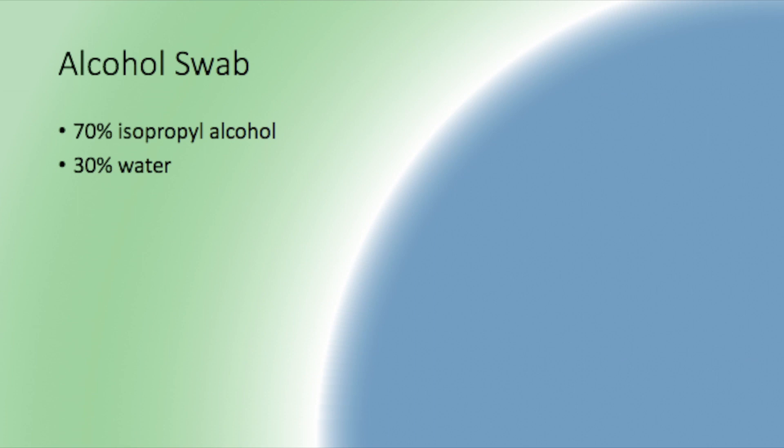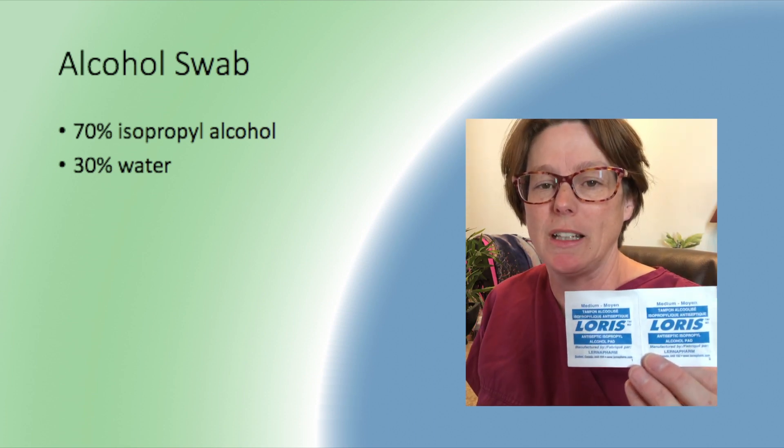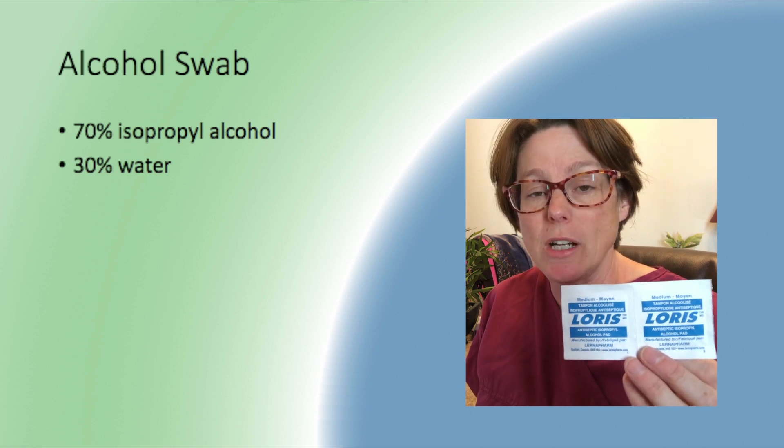We have a variety of options, and that's because we have a variety of procedures that we're doing for our patients that require us to know which one to grab and why. We'll take the Loris alcohol pad here first, because we often use this one in clinical settings for starting IVs, for cleaning sites for blood draws, etc.